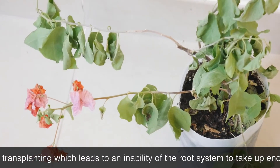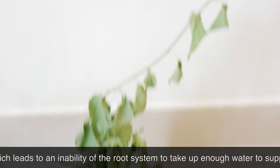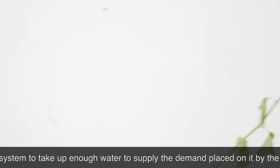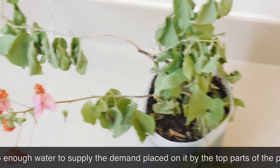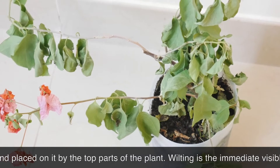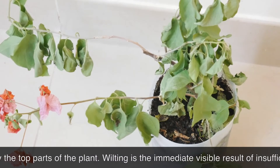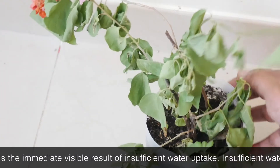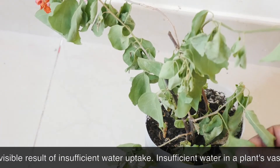It is worth noting that the principles involved in transplant shock are virtually universal for any plant anywhere. The problem is typically initiated by damage to the plant's roots during transplanting, which leads to an inability of the root system to take up enough water to supply the demand placed on it by the top parts of the plant.